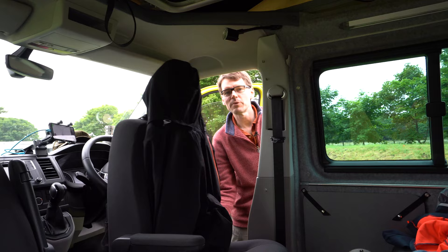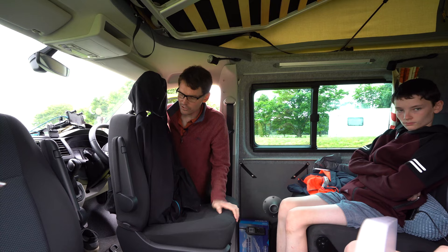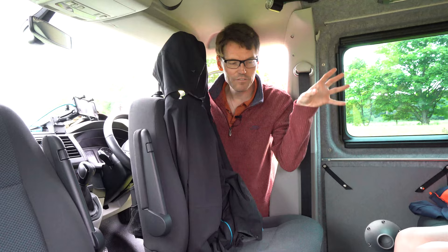The first thing that we discovered as a family using our van is that you've really got to use every bit of space. So for example, behind the seats is a really fantastic amount of storage in the van. All the sleeping bags and stuff that we store at the back of the van goes in behind there.